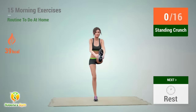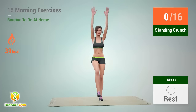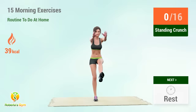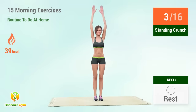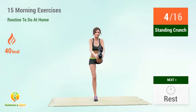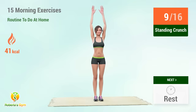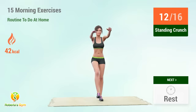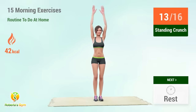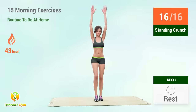Up next: standing crunch. In 5, 4, 3, 2, 1, go. 1, 2, 3, 4, 5, 6, 7, 8, 9, 10, 11, 12, 13, 14, 15, 16. Rest time.